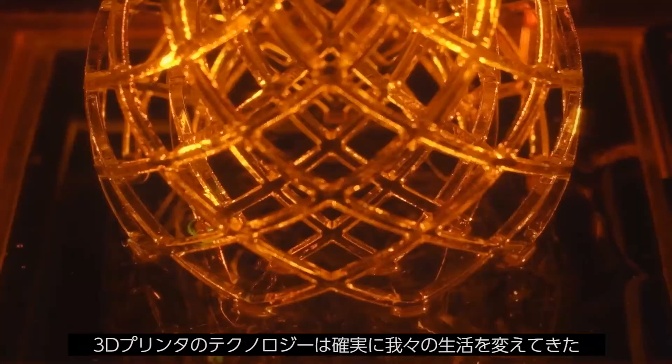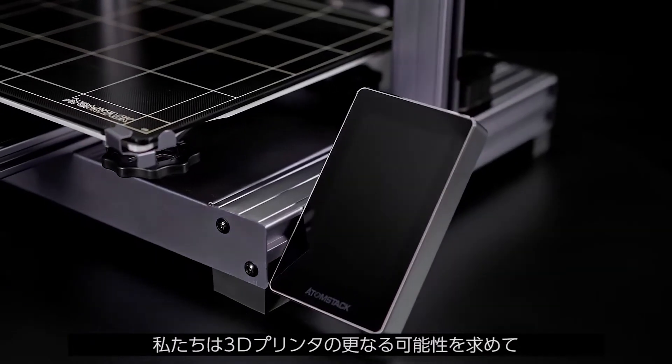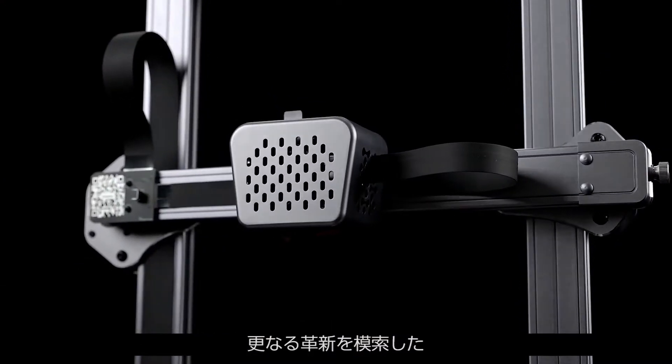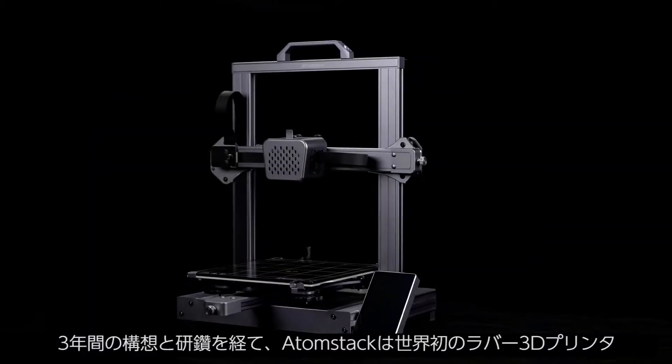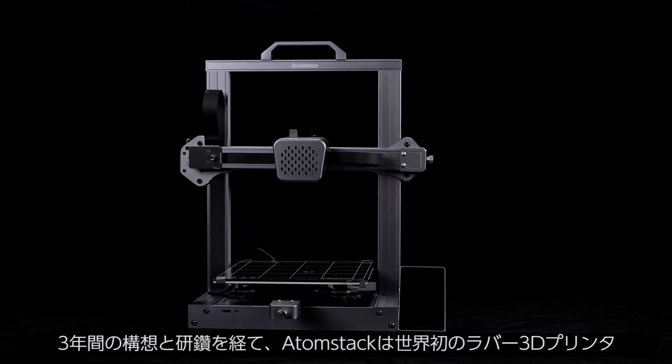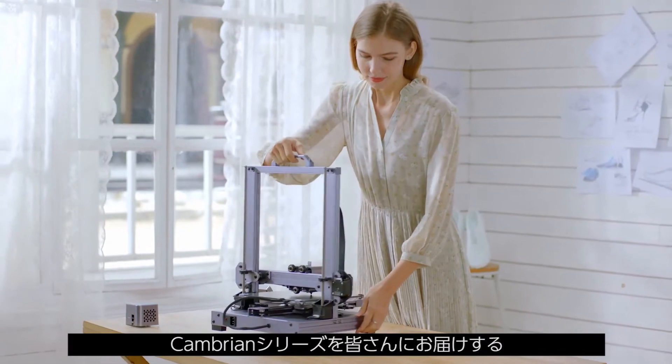3D printing technology has slowly changed our lives. We have been thinking about how to innovate and make 3D printers realize more possibilities. Now, Atomstack brings the world's first rubber 3D printer, the Cambrian series, after three years of thinking and polishing.